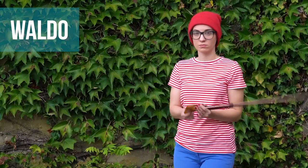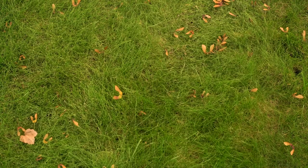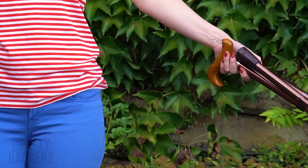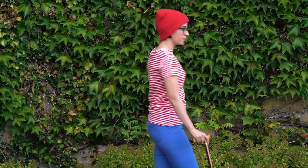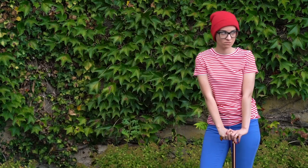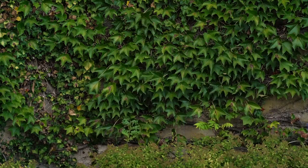Waldo! Let's get a little more playful with a Where's Waldo costume. All you need are a pair of glasses, a red beanie, a pair of blue jeans, and a red and white striped shirt. All of these are totally easy to find at the thrift store. Put on the hat and glasses, and maybe add a cane to the costume. Everyone will be looking for Waldo the whole night!